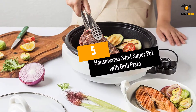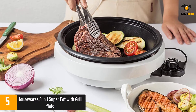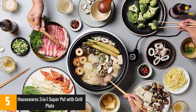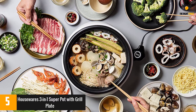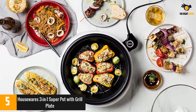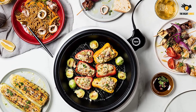At number 5: Housewares 3-in-1 Super Pot with Grill Plate. This electric hot pot is perfect for almost anything you can do on the stove, but be wary of the ridged bottom which isn't suitable for fried eggs. One unique thing about this pot is that everything — the lid, the removable pot, and the outer base — is dishwasher safe, making for truly easy cleaning. Reviewers really love that it's so easy to clean and very versatile in what it can cook.